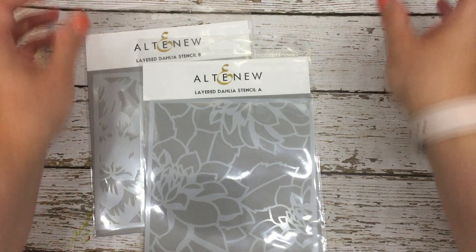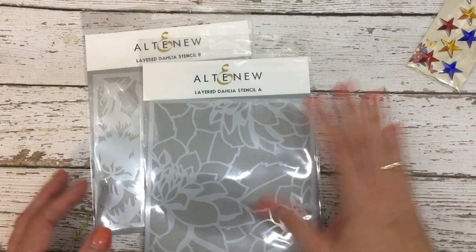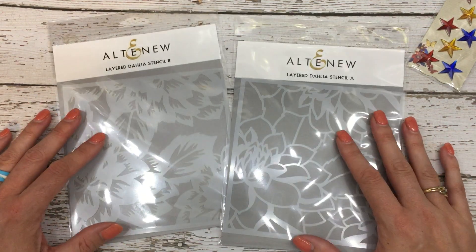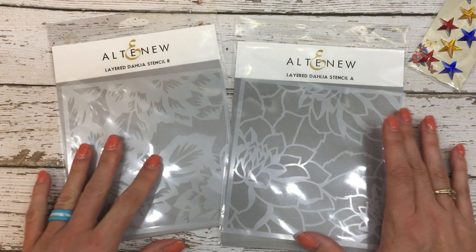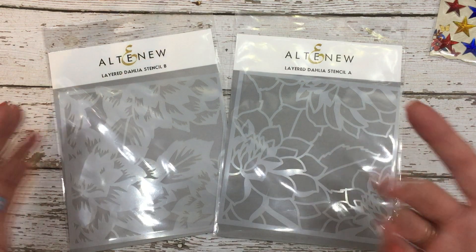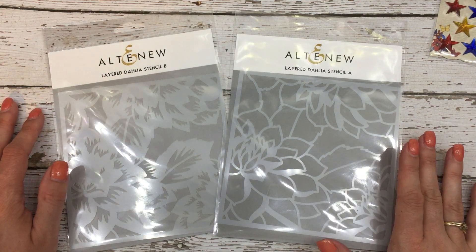The other two items I bought in addition to the line and also the stars is I bought some layering dye stencils by Altenew. I've seen these on other people's projects and things, and I really wanted to try them out. So you'll be seeing those also.